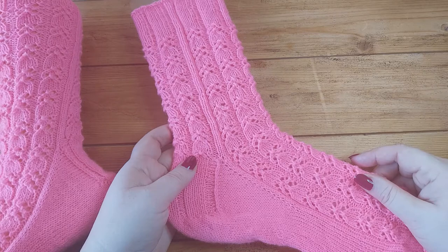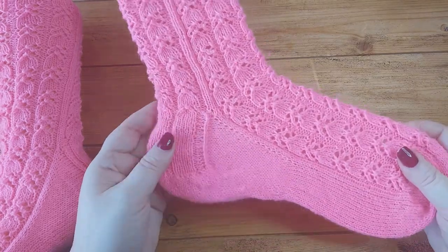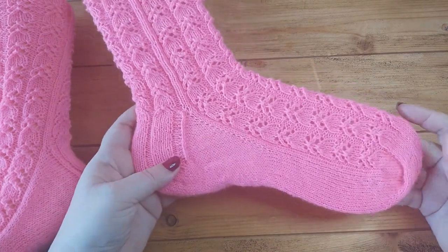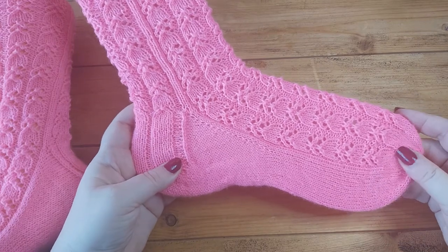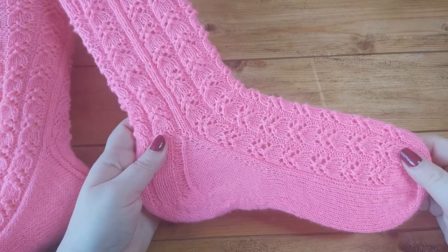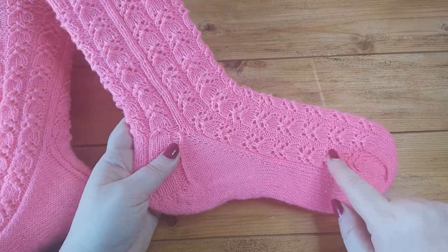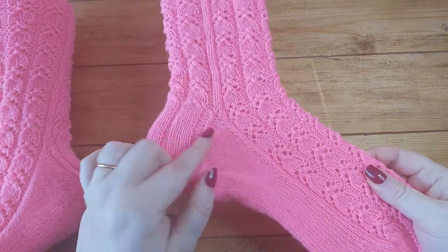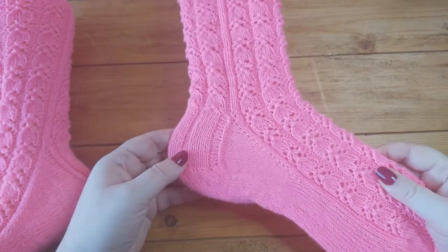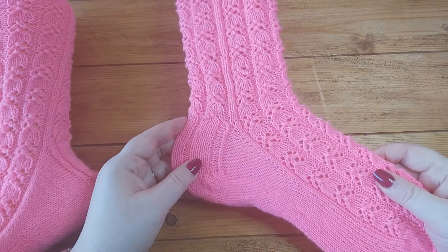In this video I'm going to show you how to use German short rows to turn the heel on toe-up socks. This is an example of German short rows that I've used in my latest sock pattern. These socks are knitted from the toe up, they have gusset increases along here, and then for the heel turn I did German short rows. In the past I've always done wrap and turn short rows for the heel turn on this type of toe-up socks.